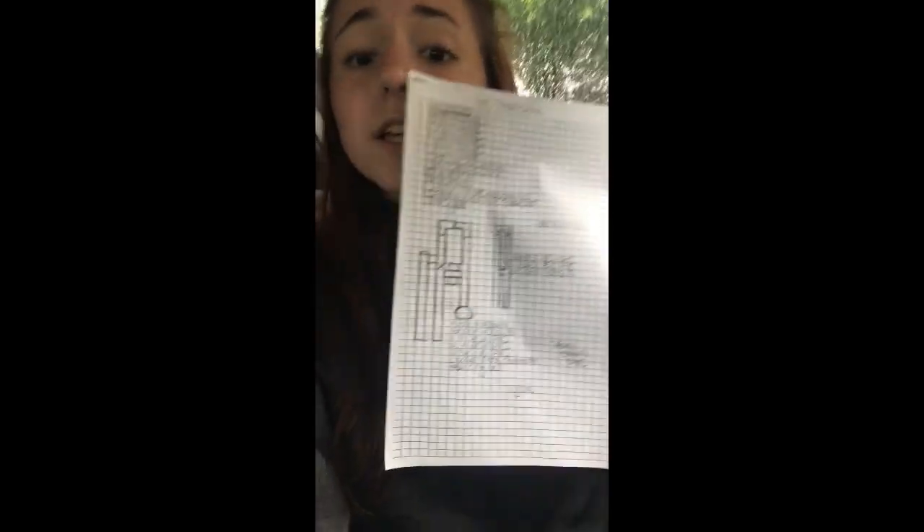Hey guys, it's Bella here. Today I have a very special video for you. I am going to be making a PVC pipe trombone, and right here is my diagram. Right now I'm gonna go to Home Depot and buy all my PVC pipe stuff and then I'll get back to you. Alright, bye!